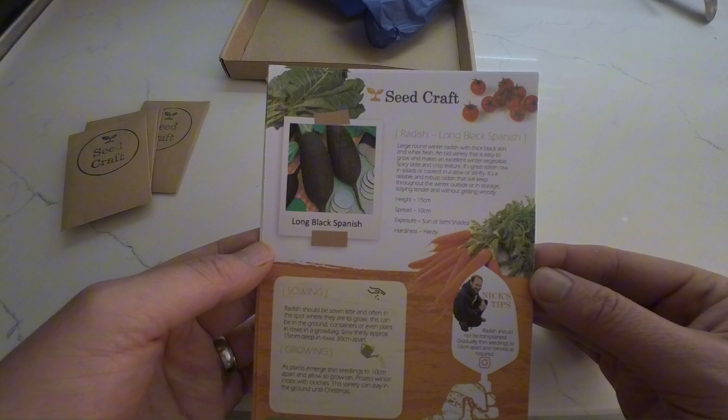It's great to eat raw in salads or cooked in a stew or stir fry. You can sow July to September and harvest September to December.